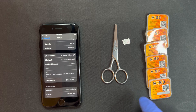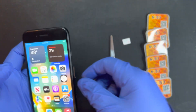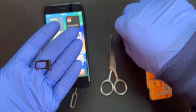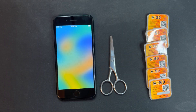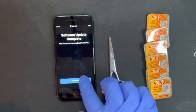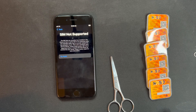You might ask why I have scissors — I'm going to show you, but first I need to show you Crickt. As you can see, it says 'SIM not supported.'